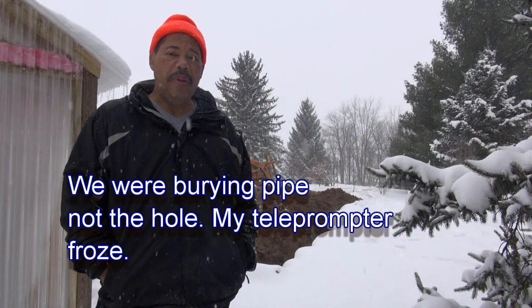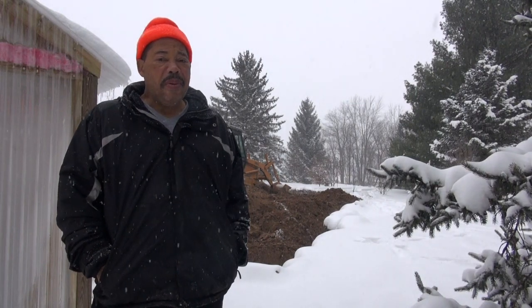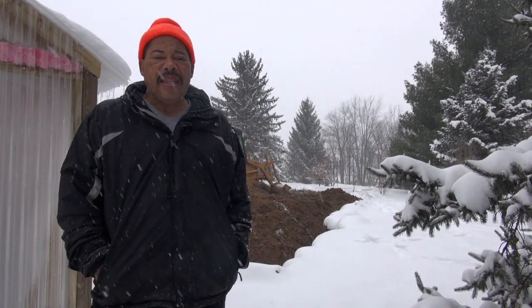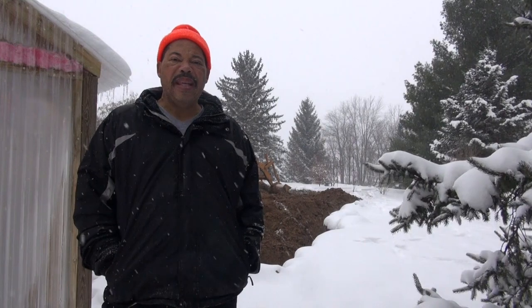We're almost done getting this hole buried. The guy on the backhoe was doing a lot more than I was, but I helped out a little. Winter has fully hit here — we're expecting up to 10 inches of snow today, and we really needed to get this pipe buried. We're racing the weather because the heaviest snow is coming in around 3 o'clock. Inside the greenhouse, things are doing just fine. We'll take a look at that after we conclude — or I should say, finish filling in the hole. Thanks for watching and I'll see you in the next video.